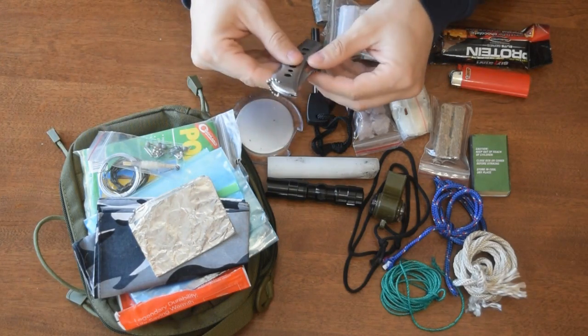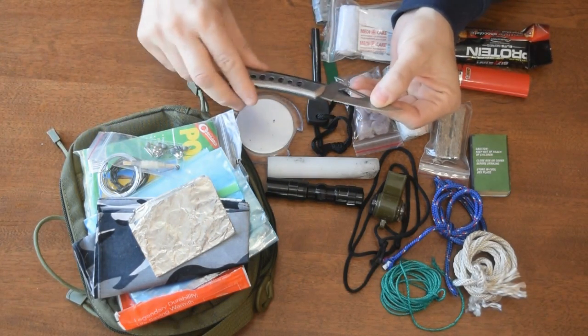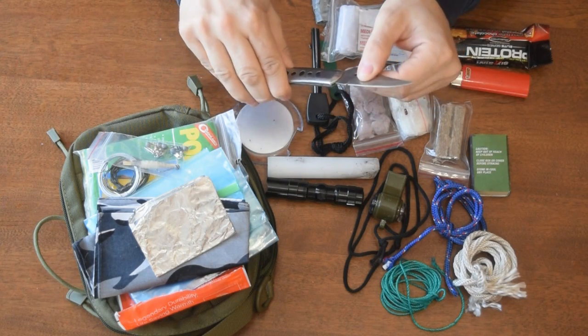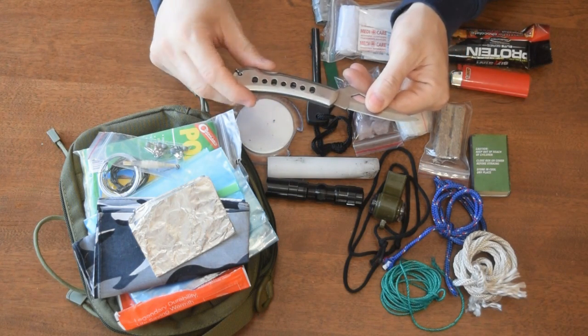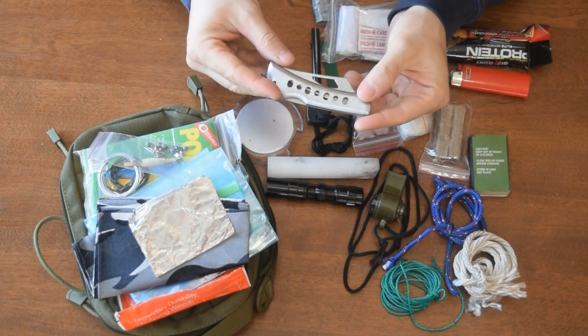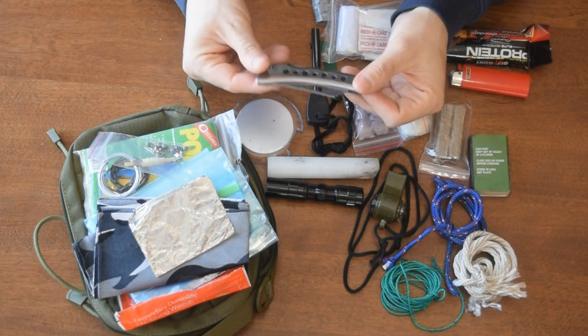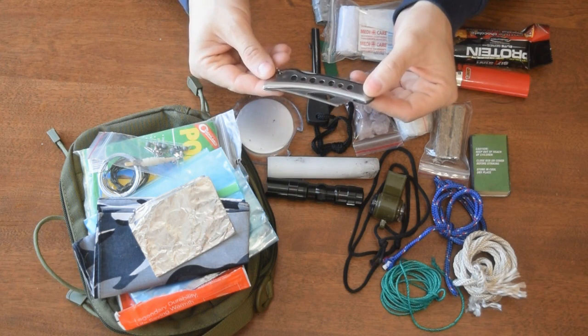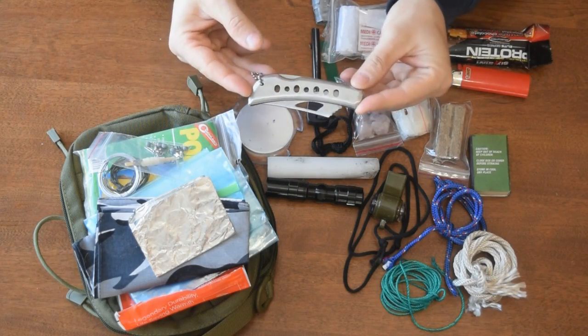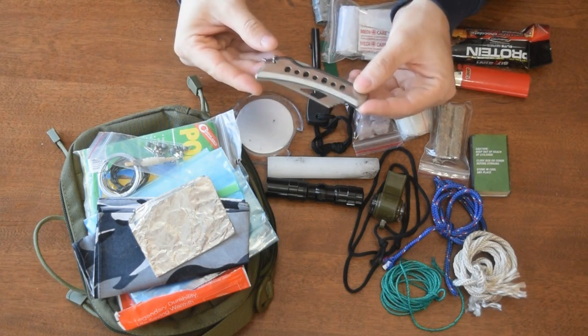I have a little pocket knife. That'll definitely do for cleaning game or helping set primitive traps, anything like that. A multi-tool would be better — it would definitely be heavier, but you would have a little saw most likely, and you would have pliers also. So you could definitely swap this out for a little multi-tool too.